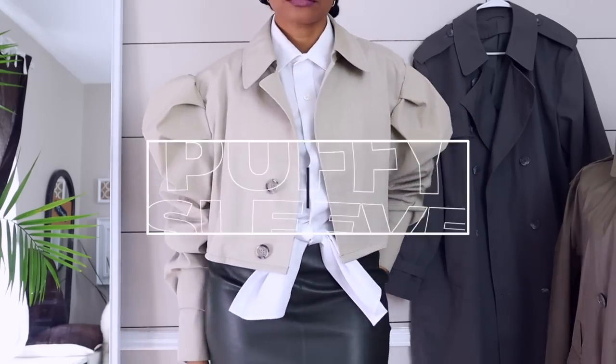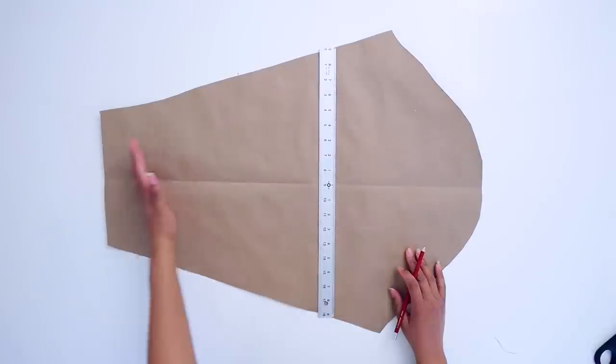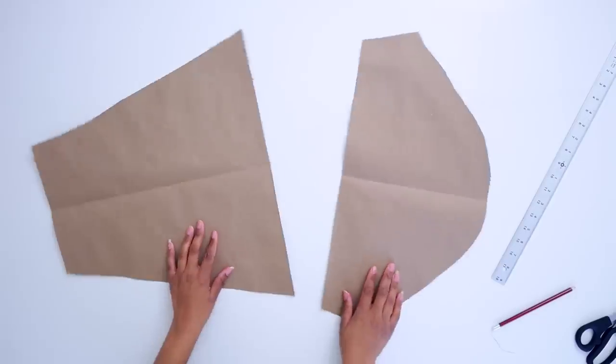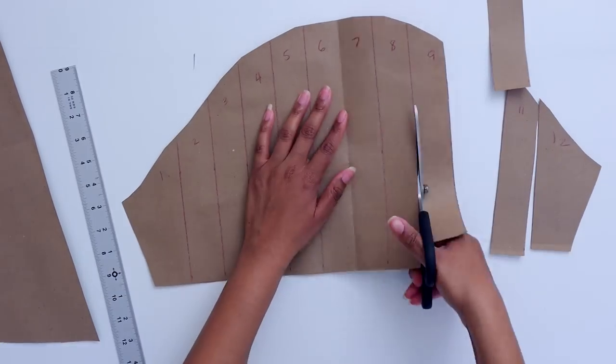Let's kick this off with the leg of mutton sleeve, which I've done a ton of times on my channel, but some of you have said you still have a hard time with it, so I'm hoping this makes it super clear. For this one, you want to cut off the top portion of the sleeve — I really like that because it typically allows me to reuse the bottom without doing much to it. We're going to cut it into equal parts; mine are an inch and a half wide. Once I have it marked, I'll cut them apart.